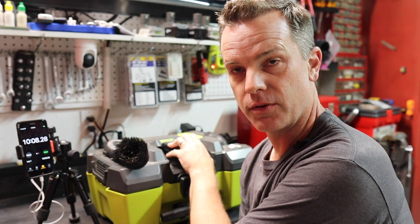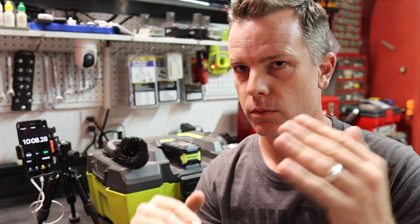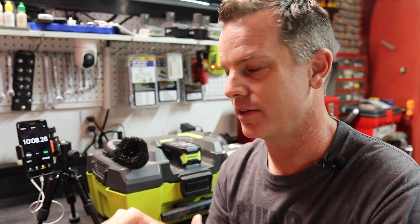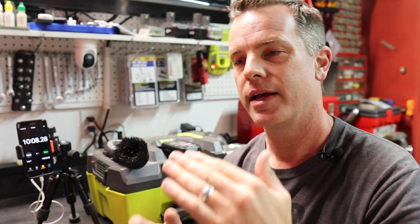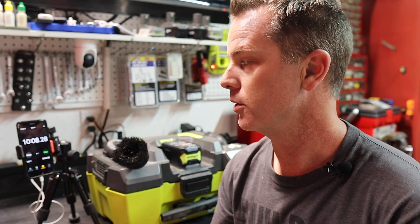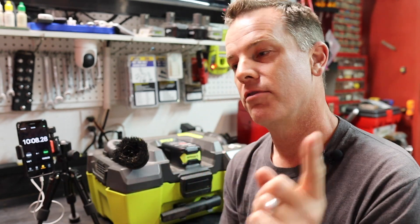The off-brand four amp hour battery ran for 10 minutes and 8 seconds before it cut off. Notice that the BMS didn't let it slow all the way down — it slowed a bit and then cut itself off. That's what BMSs do: once the cells drop below a certain voltage it shuts down, because lithium batteries do awful things when over-discharged. Now we reset the clock, put on the Ryobi branded battery, and fire it back up to see if we beat the 10:08 mark.